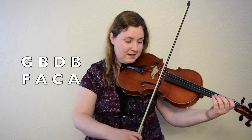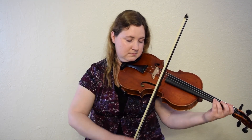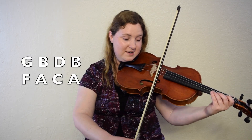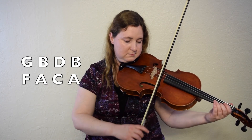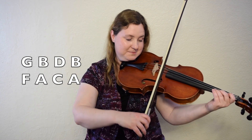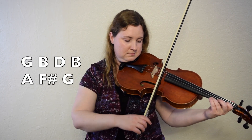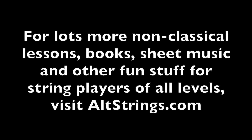Okay, here we go. B part, ready, I'll play. Okay, great. Let's give it a try playing. Get your bows and your instruments ready. One, two, B part, go. Here we go. Let's try it one last time. One, two, here we go.